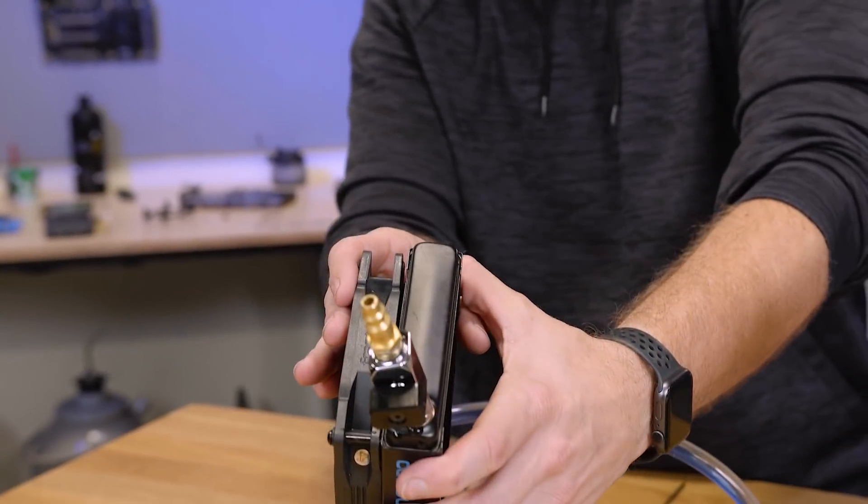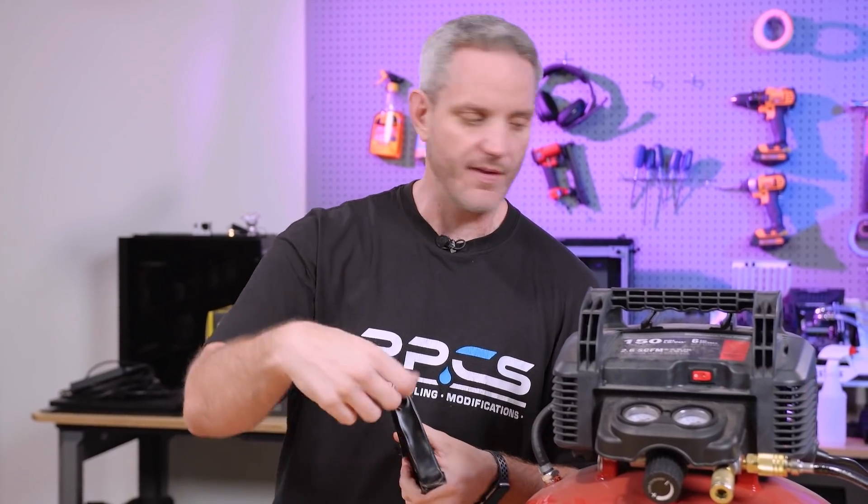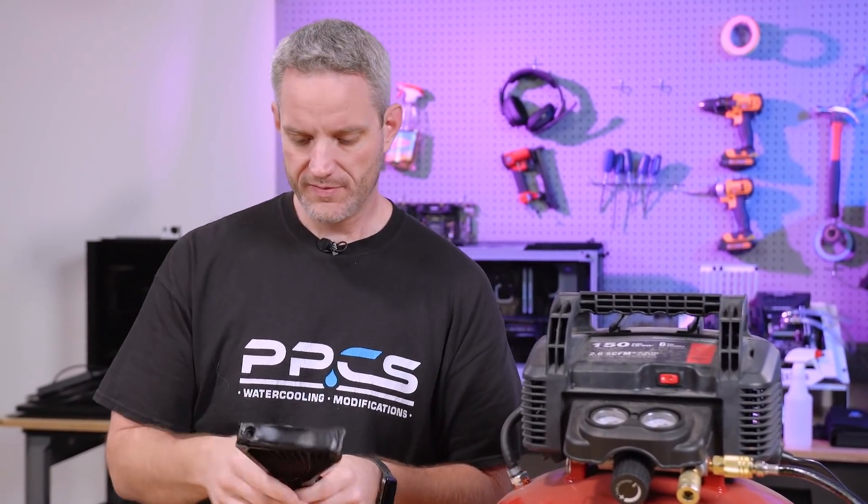But this was the radiator right here. The end tanks completely stretched out and it actually started leaking at this rear fitting right here, because that's where we had the piece on there to connect to our air tank.